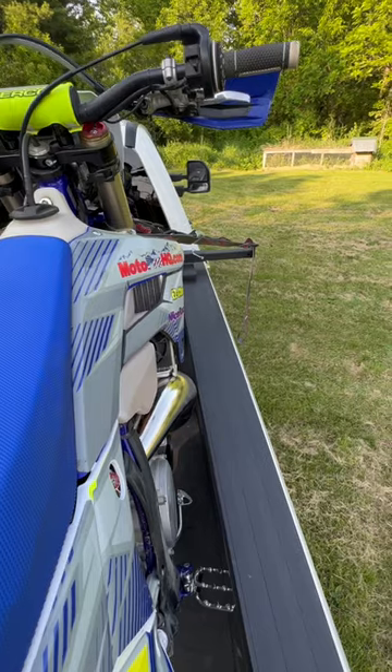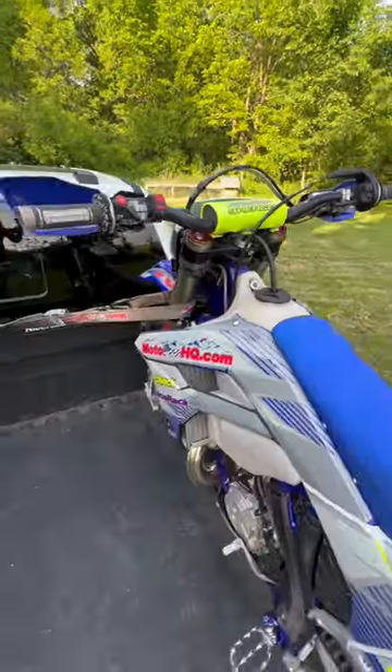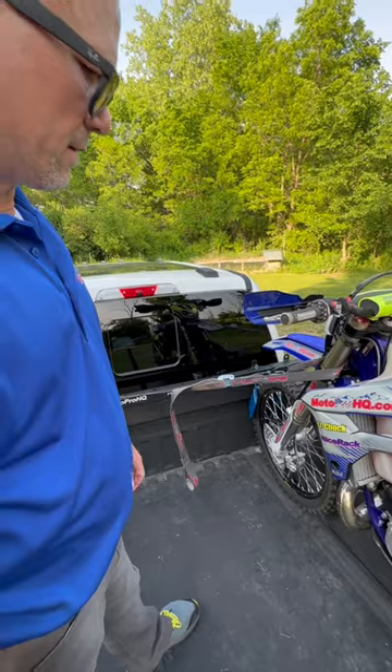We'll get a shot from behind so you can see how much of the truck bed is usable for storage and gear.